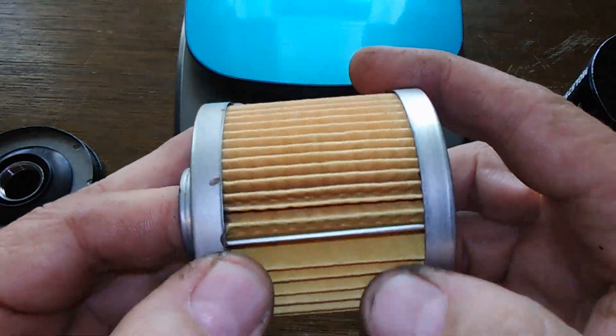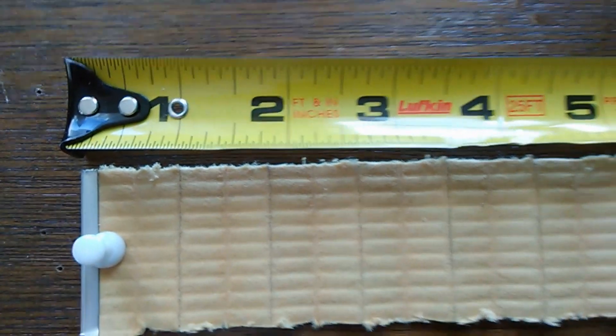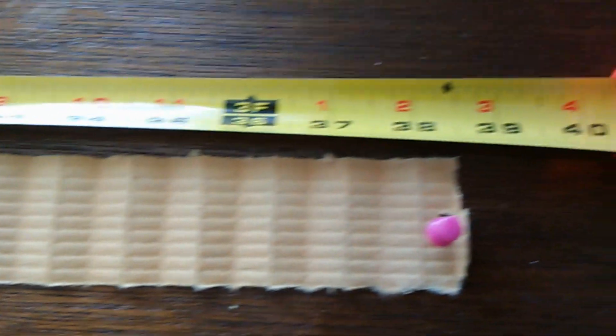Let's cut this open and see how long she is. Here she is stretched out — it's a short filter. The media is only 38 and a half inches long.